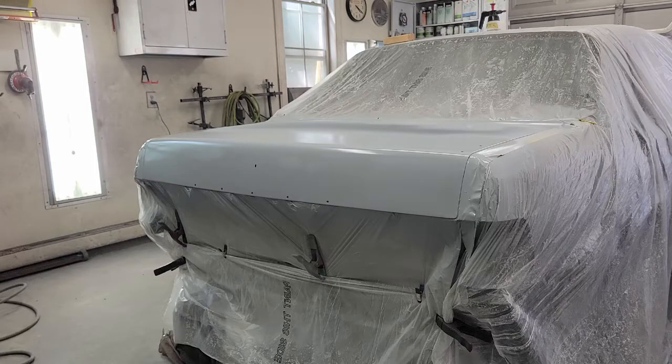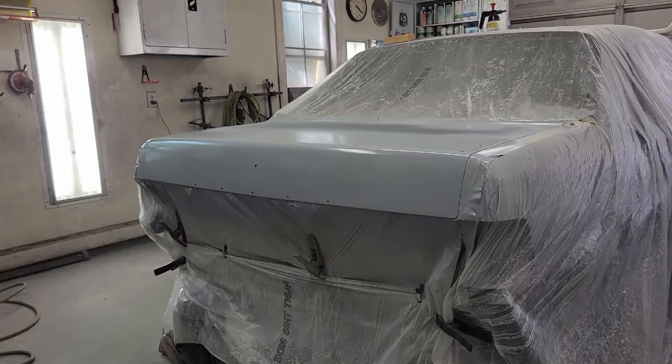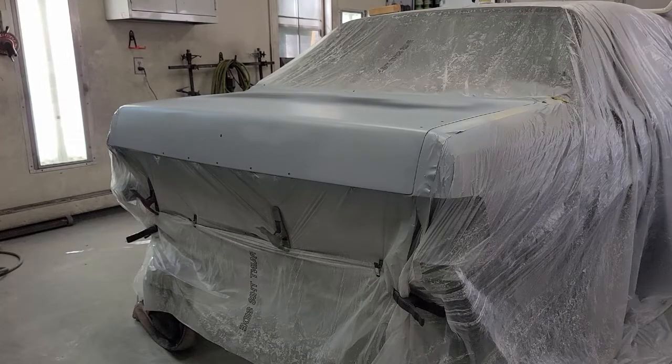I'm going to make sure to get all those edges really well that I went to bare metal on. I'll be back with the high-build urethane just a little bit. Since there's no bodywork on the top of the trunk except for right around where I treated the rust, I'm only going to put two wet coats on the top and I'll put a third along the back where the bodywork is.